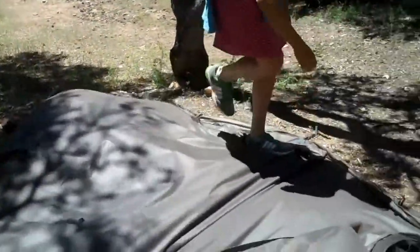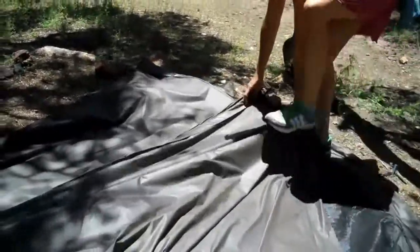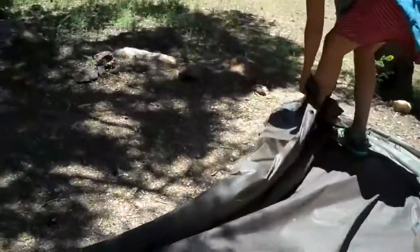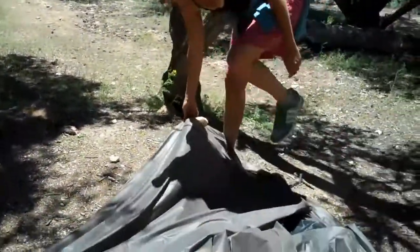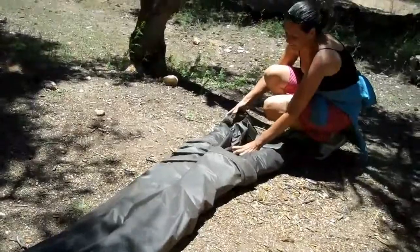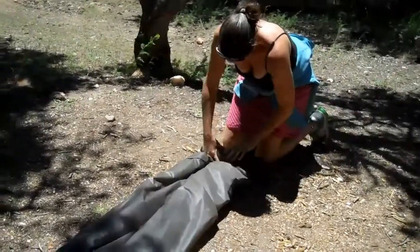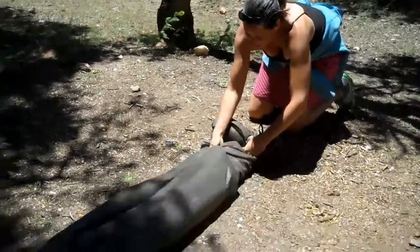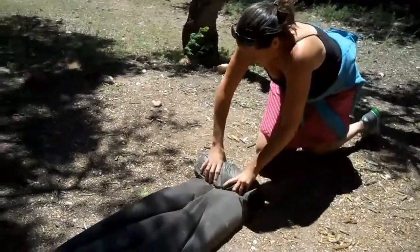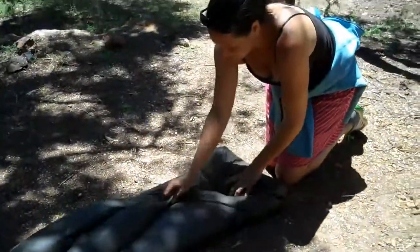Basically just fold it in half. He's gonna step on it. The wind's helping you. Since it's rolled, there's not gonna be a whole lot of wrinkles when you bring it out of the bag, and it's going to create a very compact package.